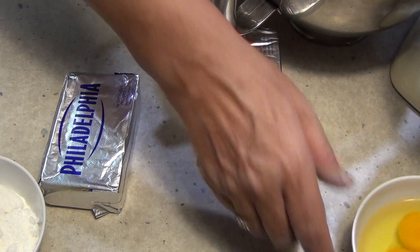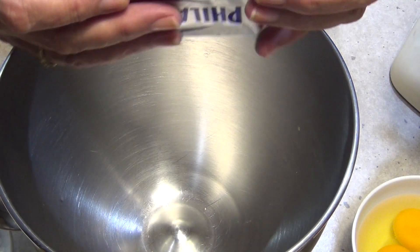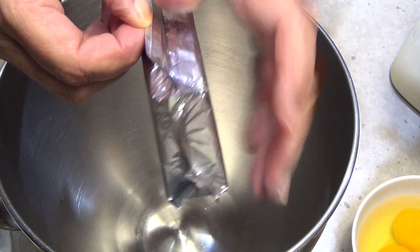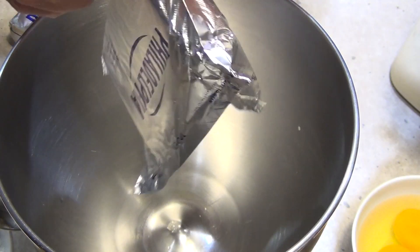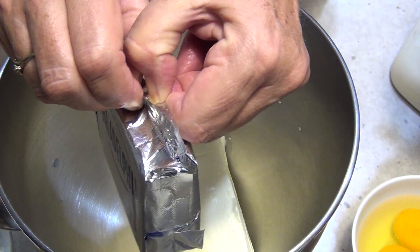Now to our mixing bowl we are just going to add our room temperature cream cheese. Don't even try to do this without room temperature cream cheese because it just won't work — it'll be all lumpy and you'll never get it to work. So we're just going to open this up and tip it out into our bowl. It's probably easier to get it out of the packet when it is actually quite hard and not room temperature so it doesn't stick. Packet number two.